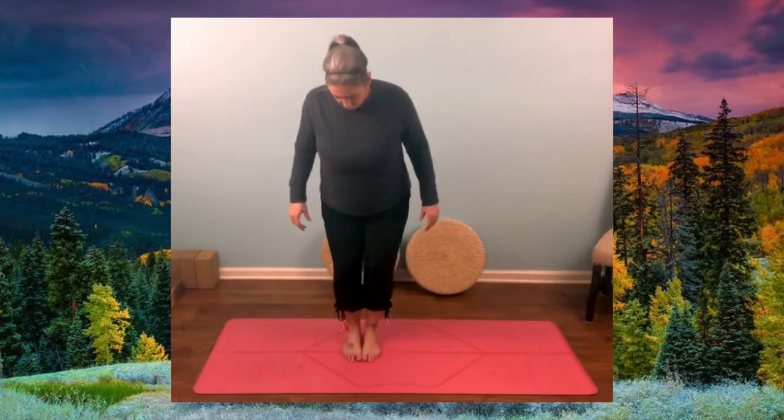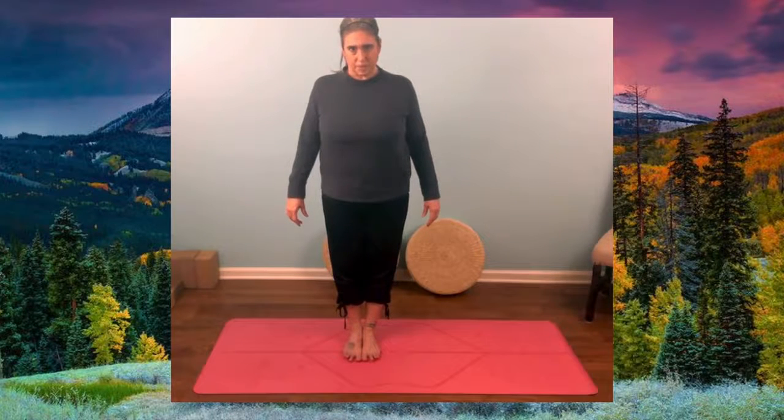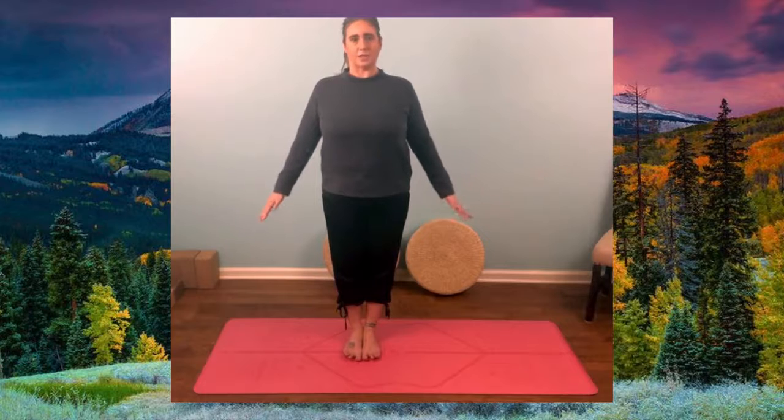We're going to head back down the mountain and make our way home. Let's do mountain pose one more time. Stand tall, press your feet down, engage your thighs, squeeze your thighs, pull in your belly, lift your chest, lengthen up through your head, and strengthen your arms. Taking two breaths: breathing in through the nose, and out through the nose. You did a really great job today.